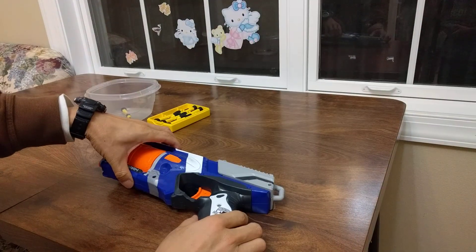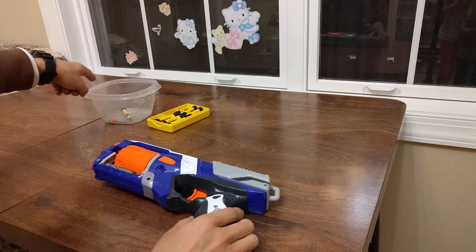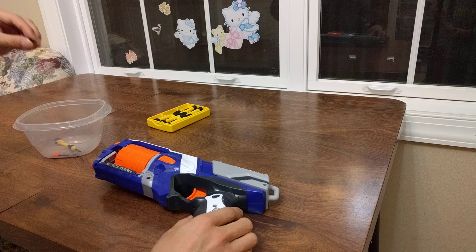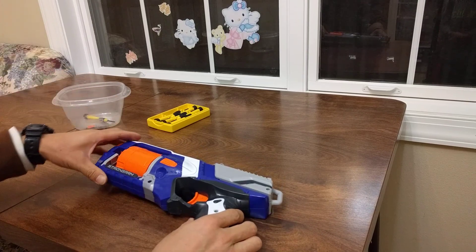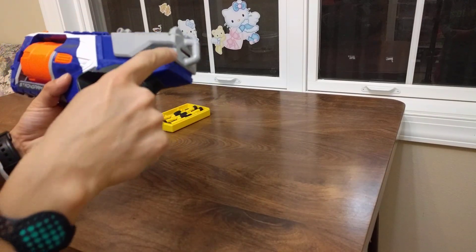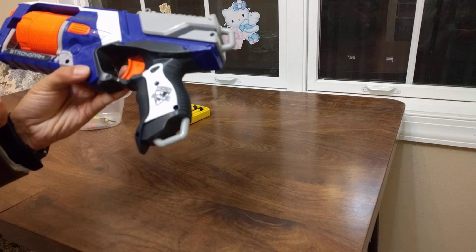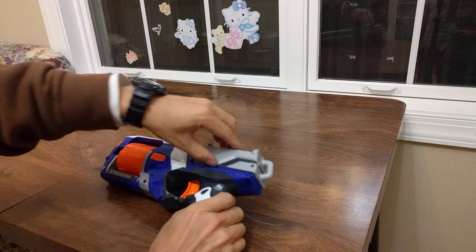There are 1, 2, 3, 4, 5, 6, 7, 8, 9, 10, 11, 12 — 12 bolts total. You unscrew all of them and then you can just take this part away.